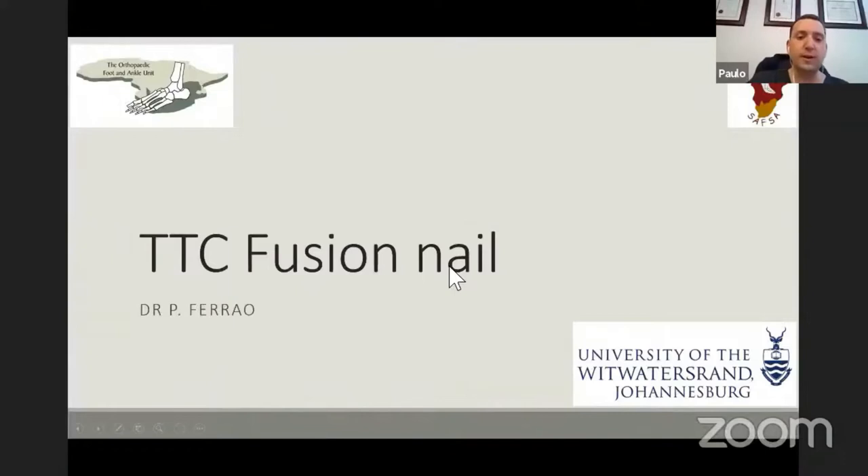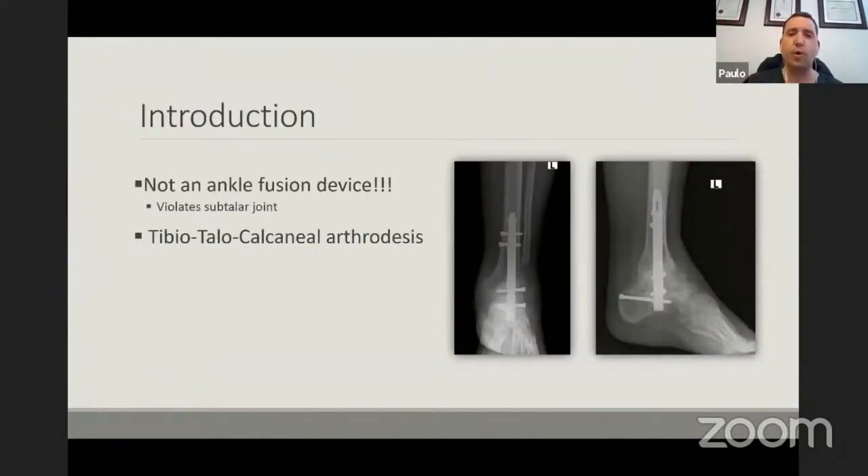I've been asked to speak on the tibiotalar calcaneal fusion using specifically a nail. The most important thing — and I don't know if it's a problem in India, but it is in South Africa — is that a lot of companies come and sell this product as an ankle fusion nail. It is definitely not an ankle fusion device, because you are violating the subtalar joint. Please don't use this to fuse just the ankle joint, because you do need to prepare the subtalar joint at the same time — you are sacrificing that joint, making a very stiff ankle and foot. If you don't prepare the subtalar joint, this device will fail at some time.